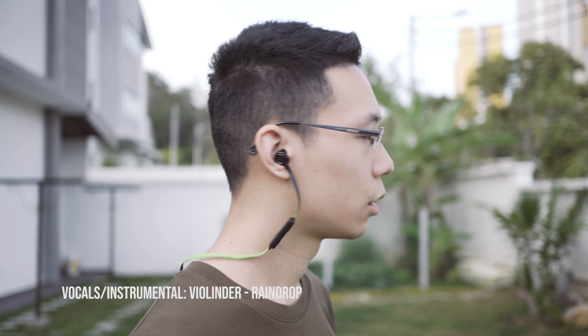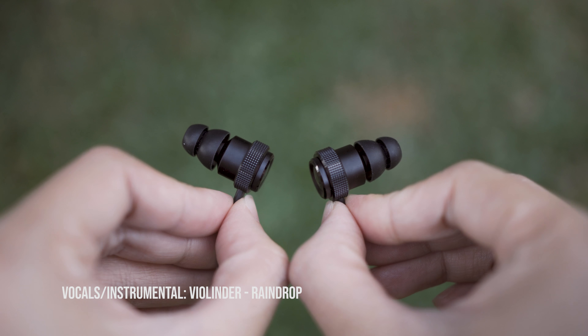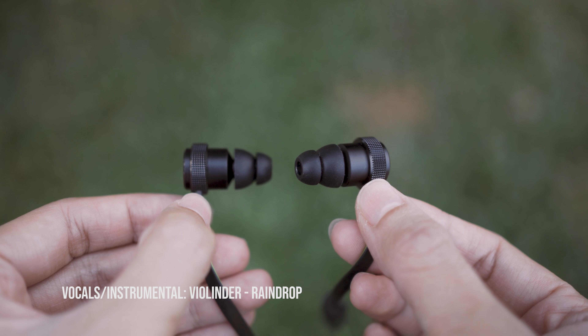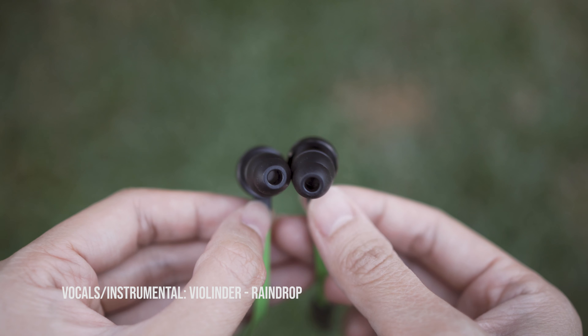This headset is powered by a pair of 10mm neodymium drivers. It uses Bluetooth 4.1 and supports aptX on Qualcomm Android devices, but I would say it needs NFC because it's everywhere right now.